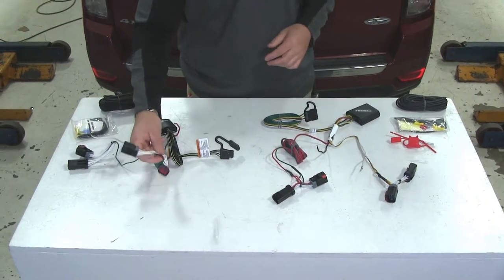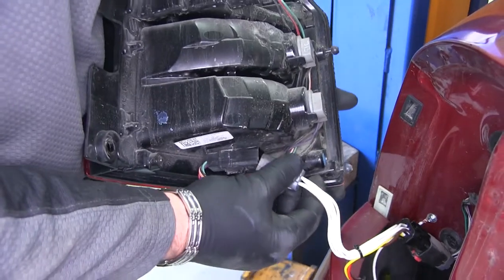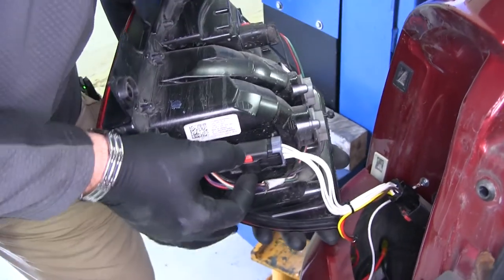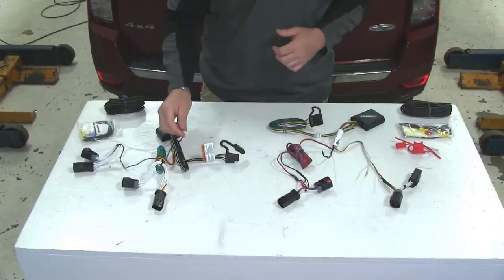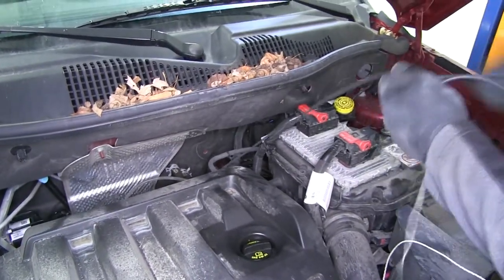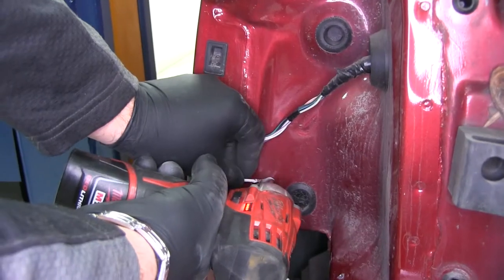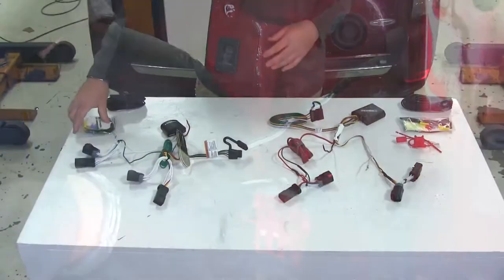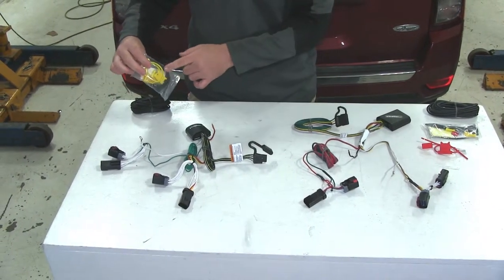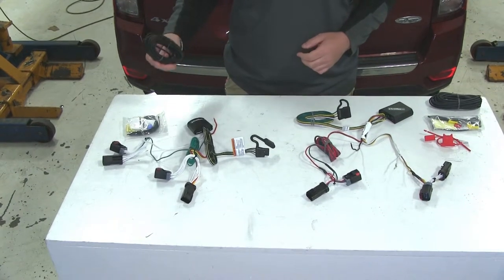Both of these are going to install exactly the same. They plug directly into your factory wiring right behind your tail lights, and the other connector goes into your tail light itself. Both are going to have a power wire that runs up to your battery, and a ground wire that grounds to the body of the vehicle. Both also come with insulation kits, butt connectors, fuse holders, and the power wire that runs up front to the battery.